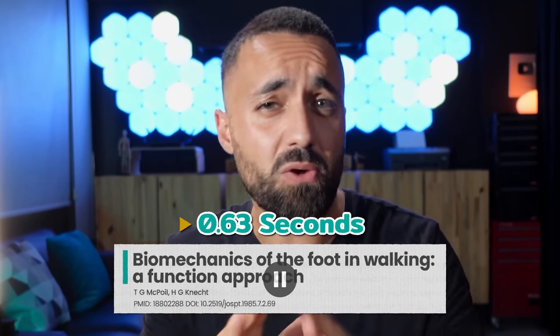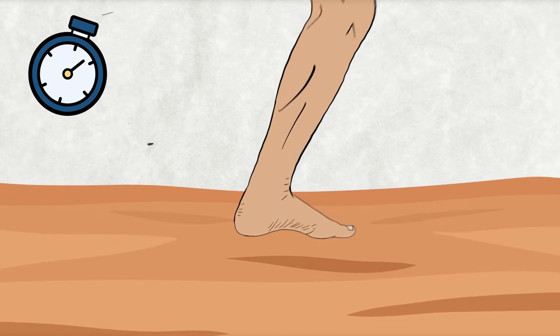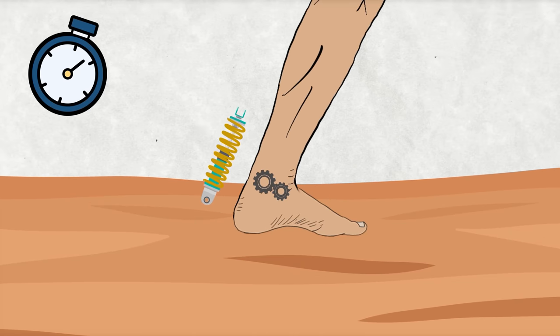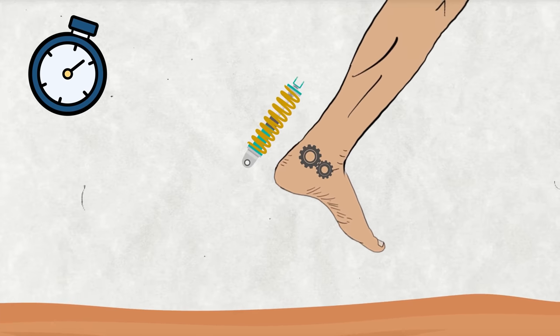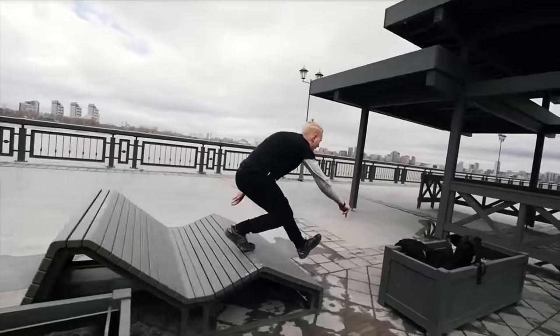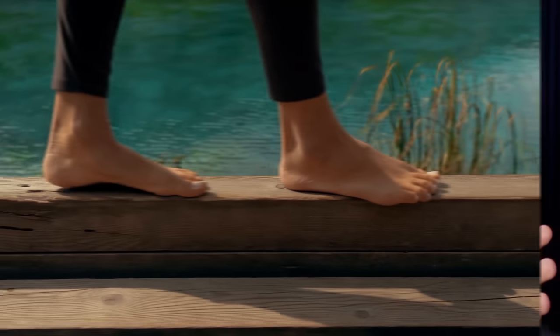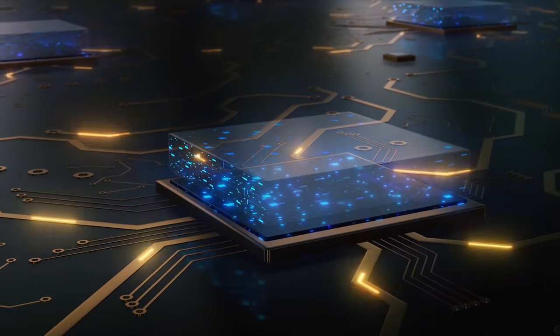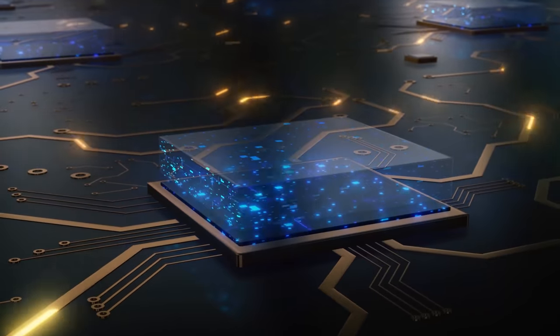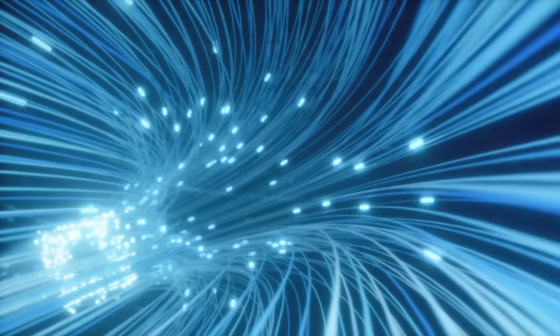In just over half a second, our body senses the ground, fine-tunes its ankle shock absorbers, and immediately gears up for the next move. Imagine doing this at hyper speed while running, zigzagging and leaping over obstacles on unpredictable terrain where no two steps are exactly the same. It's like having a supercomputer in your feet. This connection between the brain and the ground must be razor sharp — we want fiber optics, not dial-up.